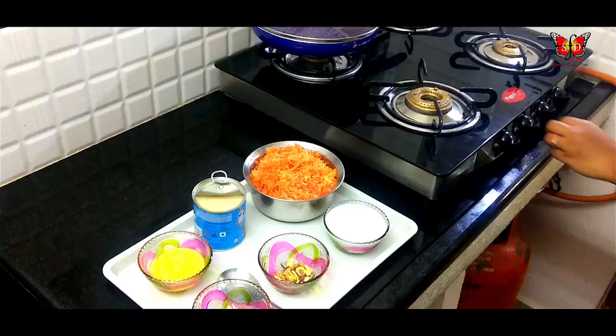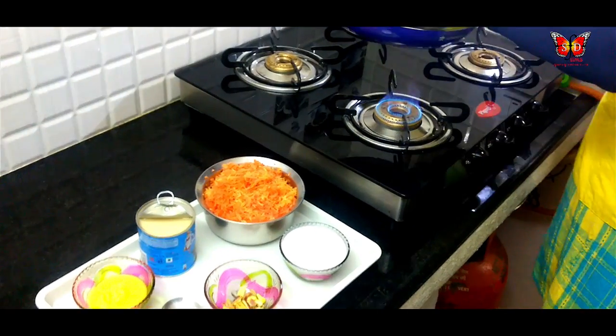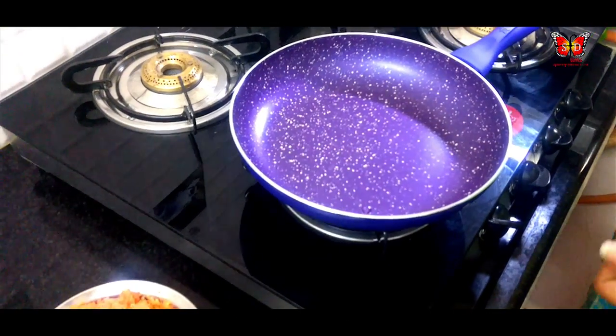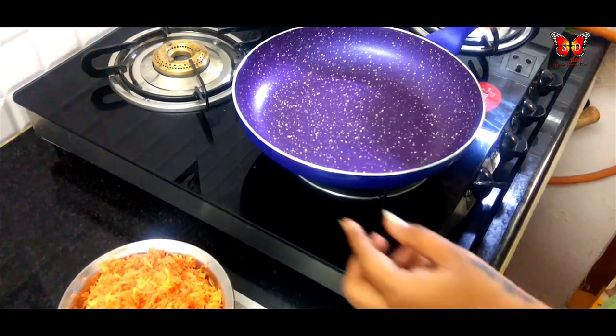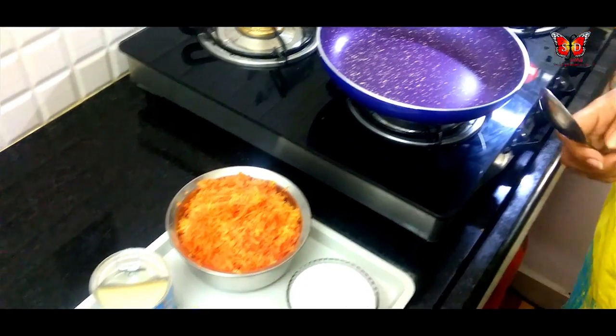We are ready for cooking. Now we heat a pan and heat it up.